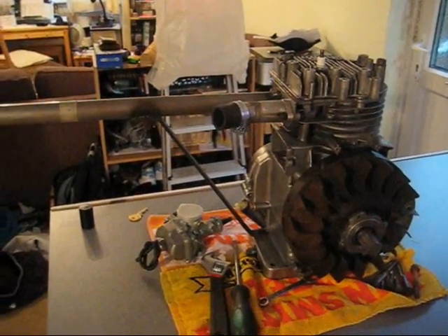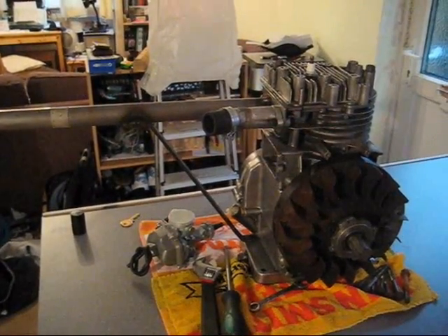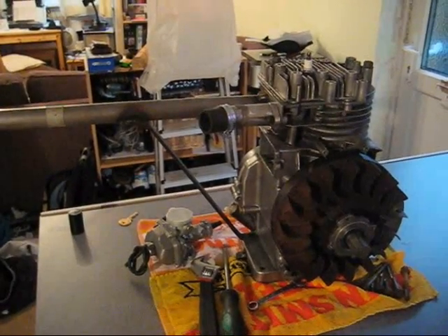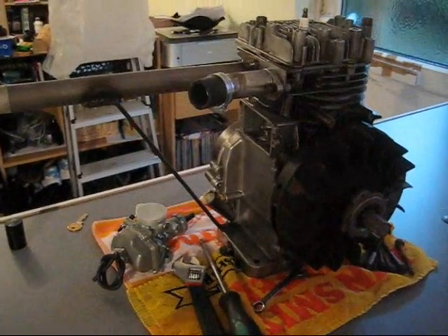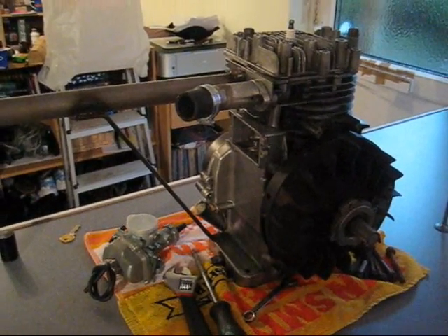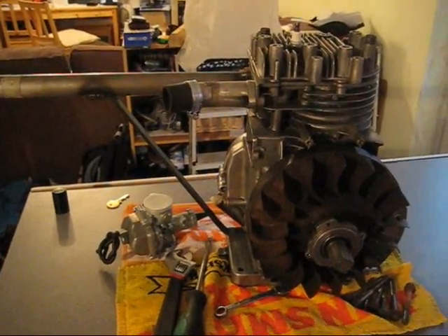I'll be making the manifold for the intake next, and then I need to decide what to do about the vacuum pump — whether to use the vacuum pump off the valve chest or have a catch tank and not use a fuel pump at all. If anyone has any suggestions on that, let me know. Thanks for watching, bye!